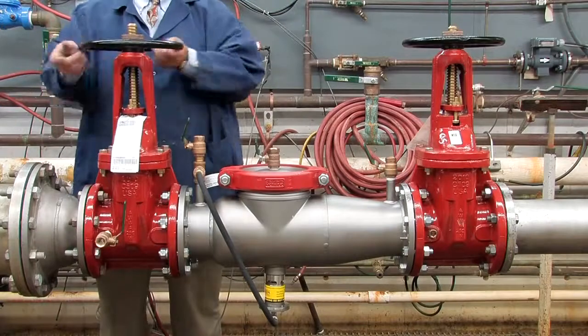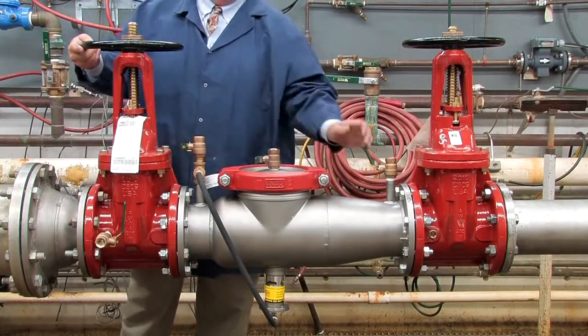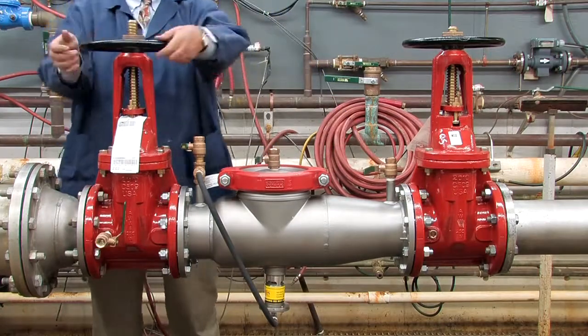With everything in place, restart the system by slowly opening the inlet shutoff valve, closing the number two, number three, and number four test cocks, and opening the outlet.